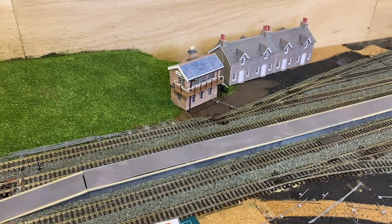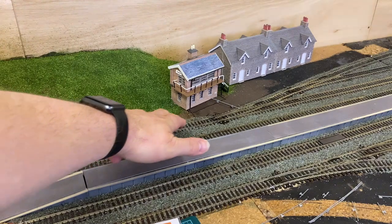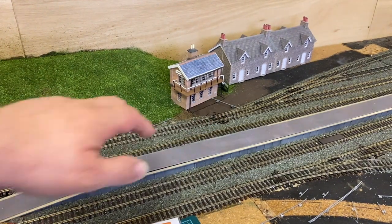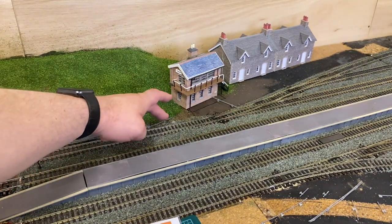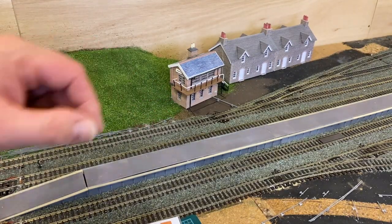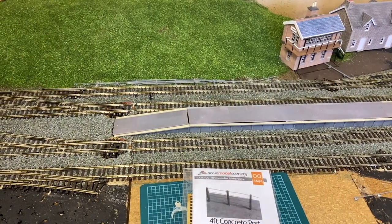Hello everybody, I'm Chris and welcome back to Richmond. You can see in front of you my beautiful signal box, and just in front of the signal box you'll see some point rodding has started to appear. This point rodding here is just put in place for now just to see how it looks, but most of it is glued in and we've started to put it all in place.